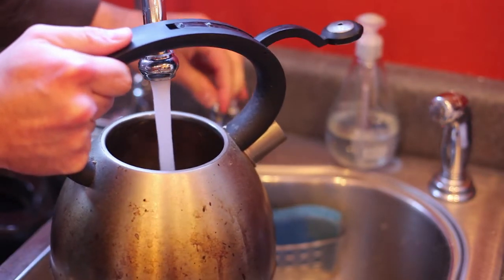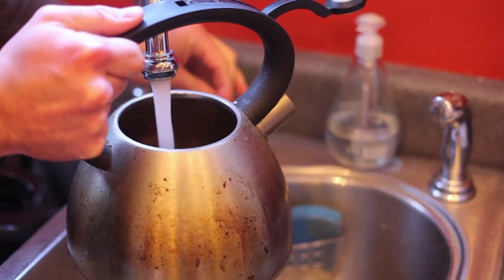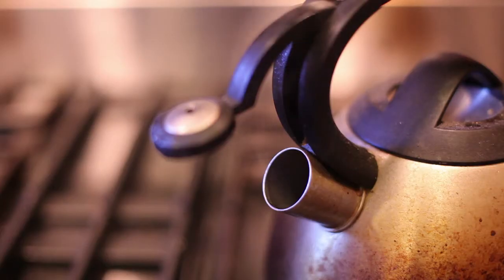Let's get started. First you're going to want to take your tea kettle and fill it up with some cold water. Once the tea kettle is filled with cold water, you can then place the tea kettle on your stove. Turn your stove on high and give some time for the water to heat up and to come to a complete boil. Once it comes to a complete boil, you can then remove it from the heat and you're ready to pour it over your tea bag.